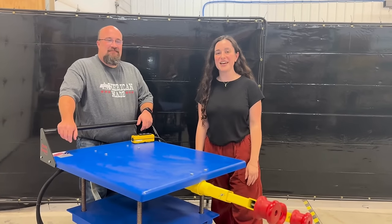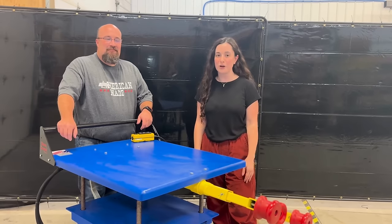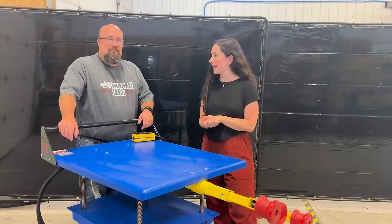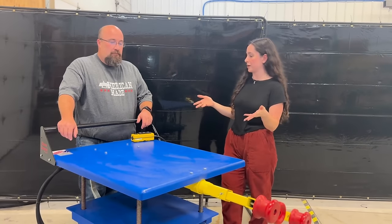Hey everybody, you're talking to Angela and Scott from the Arnold Company, and today we're going to be learning more about the Blue Roller boxcar opener. Could you tell us a little bit more about how this unit works and what it does?